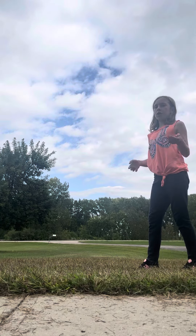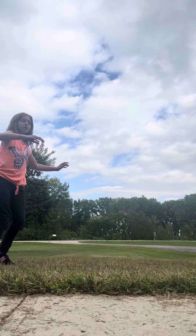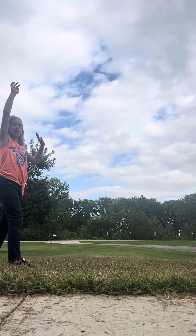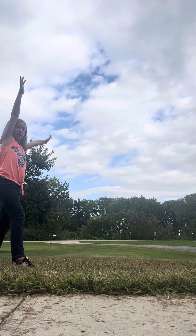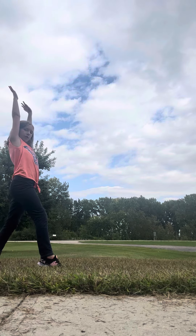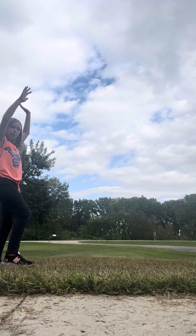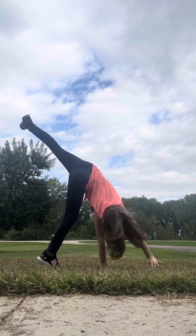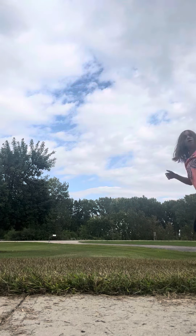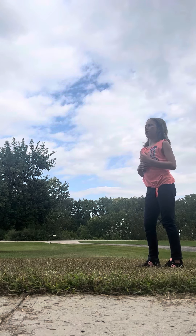First, a cartwheel, like this. Okay, that was a bad one, but anyway. First, get in your stance. It might take a while because your legs might be straight at first. You want to get in your stance, then put your foot up, then do this. Put your foot up, and then right when you're about to go into the cartwheel, put it down. There! Keep practicing it, of course — you won't get it on the first try.